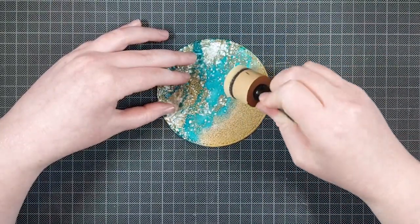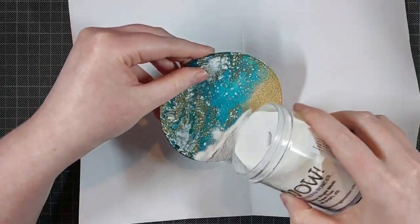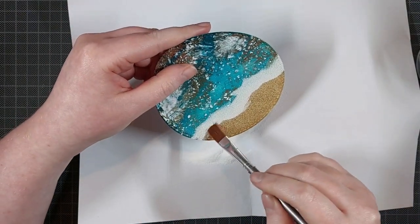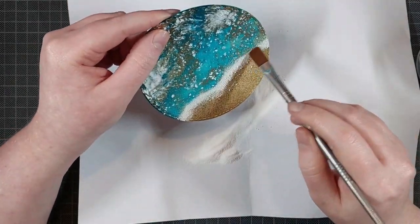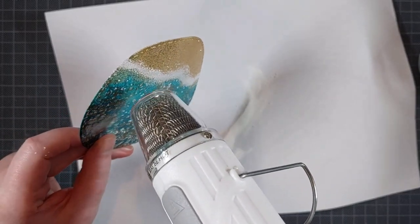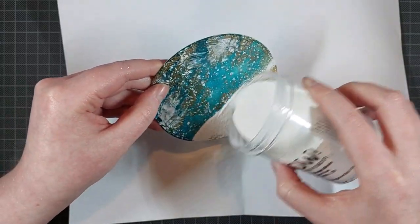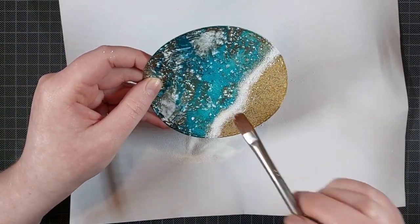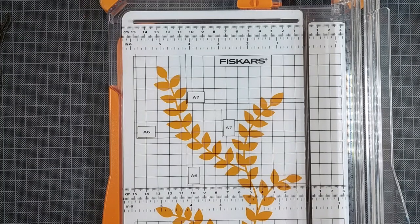Now, to make it look a little bit more like some waves are crashing on that beach, I am dabbing on some more of that WoW ultra slow drying embossing ink, and I'm just sprinkling on some opaque bright white superfine embossing powder. I have this huge jar of superfine embossing powder, but I wouldn't necessarily use superfine for this — you could probably use regular or even ultra high, that would be a really fun effect. I made it work by doing it two times: I added more ink, more powder, and I am brushing it off a little bit roughly so there are no harsh lines. And that's my beach panel all finished.